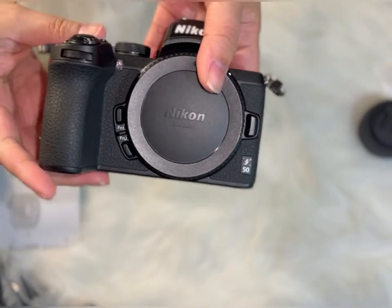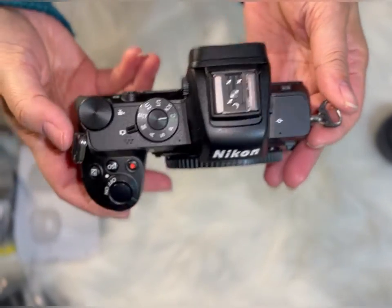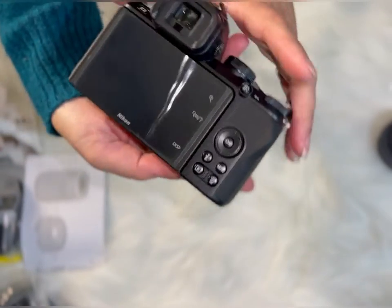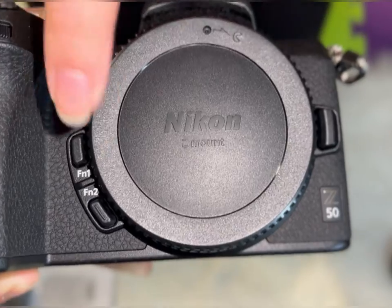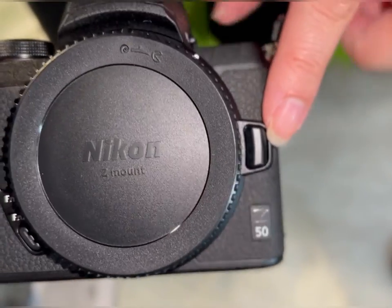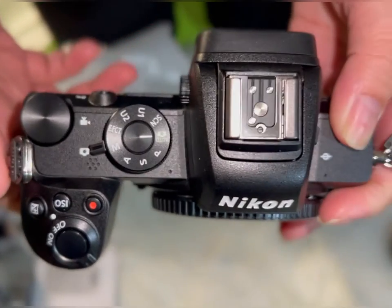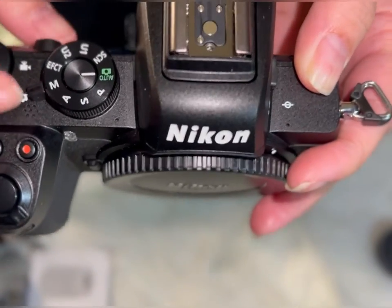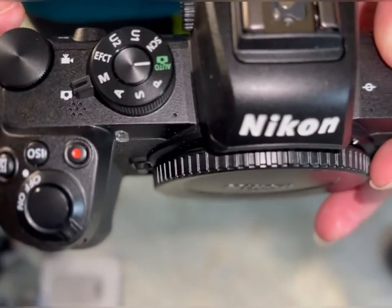Here is the Nikon Z50 mirrorless camera. This is the first time I will use a mirrorless camera — I usually use DSLR. What I love about this camera is the LCD touchscreen. As you can see, the dial mode is easy to identify, and you can flip from pictures to video right away.